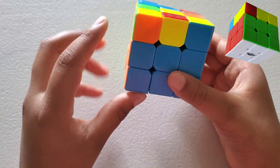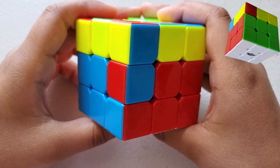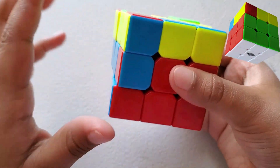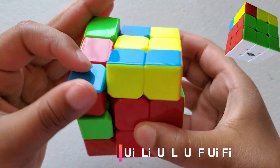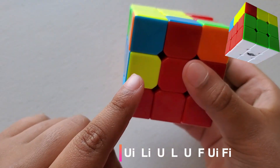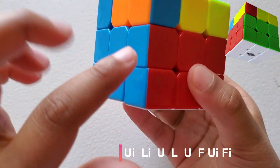If you're still not done with the second layer, keep doing those formulas. If both pieces are in opposite directions, you will have to do the same formula on the left side two times. Do it once more, but this time line it up, and now it is fixed.